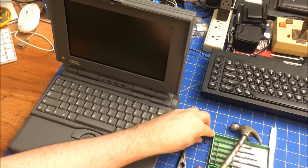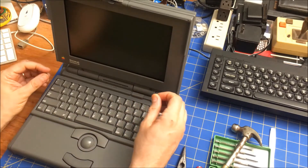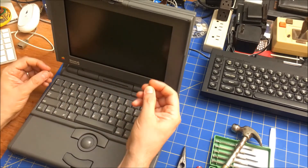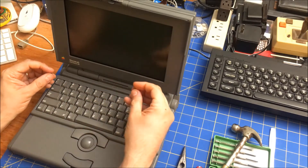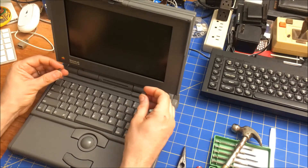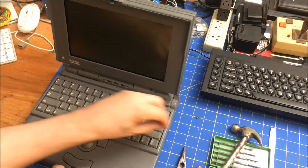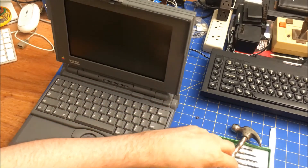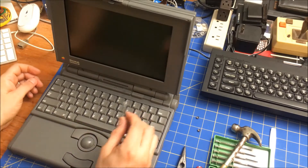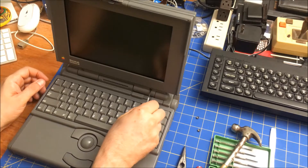I've already taken this apart once and tightened things, but it didn't quite do the trick. That got me thinking about torquing the tabs towards the circuit board. It has these little covers for the screw holes, and I really like the way they do that — just little plastic or rubbery things. I don't actually have the right tool, but a screwdriver will actually do it as well.